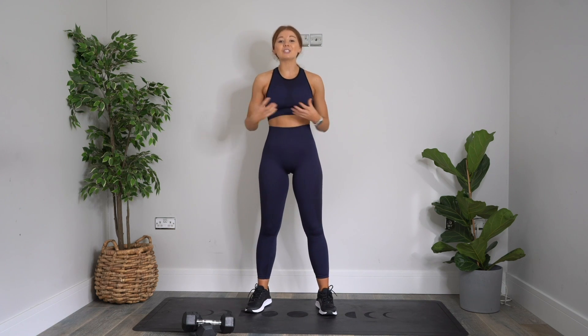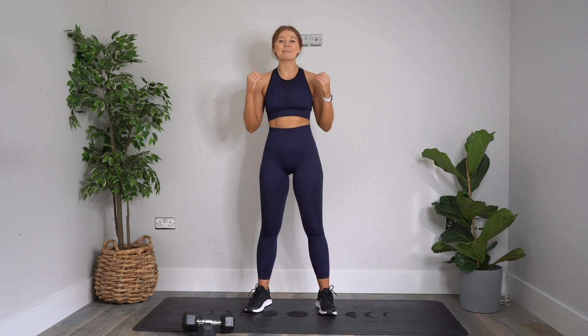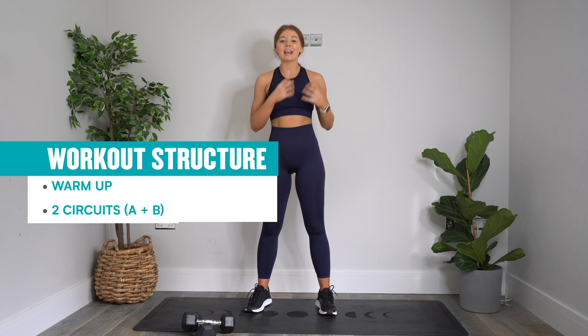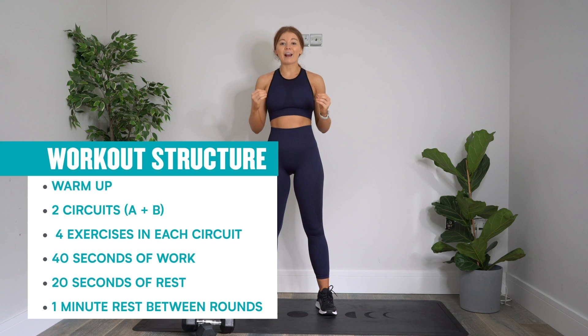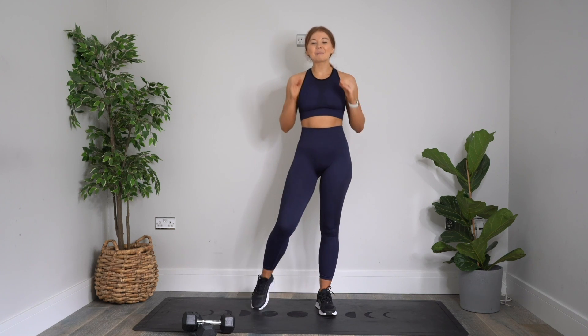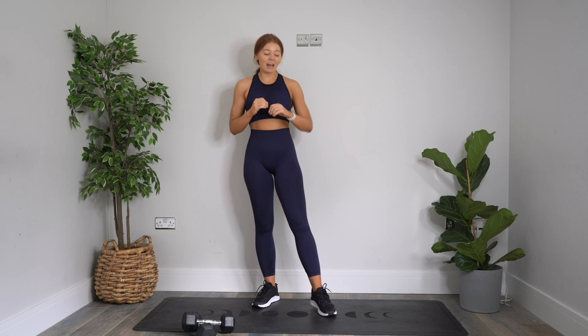If you haven't got dumbbells, please just grab two items you've got at home — two bottles of water or anything you can safely hold. I'm so excited for this one. I promise it's going to be good. We're going to work through a warm-up first. Then we have got two circuits, an A circuit and a B circuit. There are four exercises in each. We work for 40 seconds, rest for 20 seconds, and we take around a minute's rest between rounds. We do each circuit twice — A, B, A, B, and then we are done. Really simple, but seriously spicy. So let's get into that warm-up first.